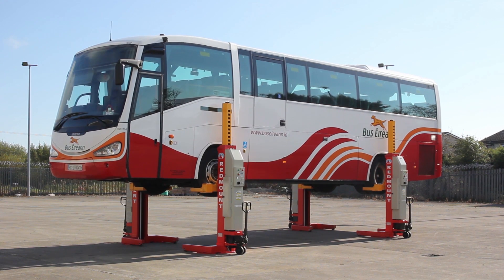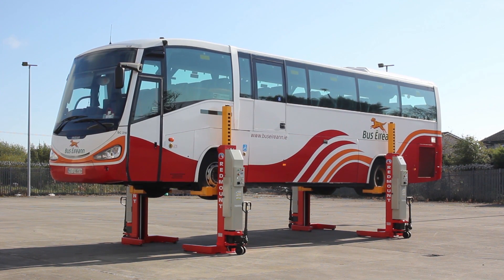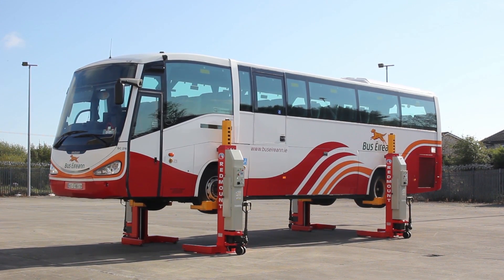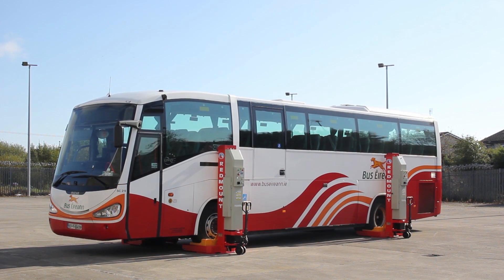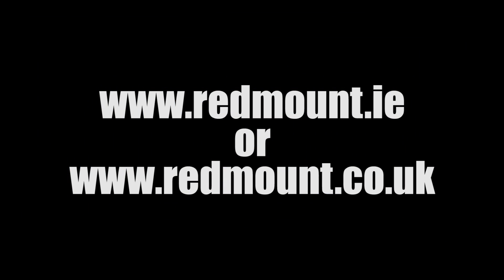For safety, the lift will stop if there's a difference of more than 50mm between any column. It also features a height limit switch and automatic safety locks. For more information you can visit redmount.ie.